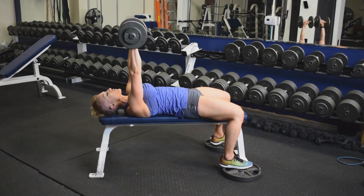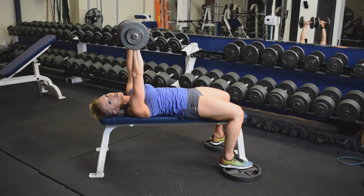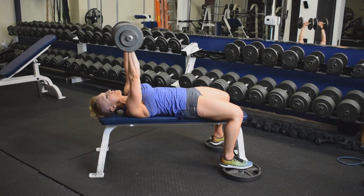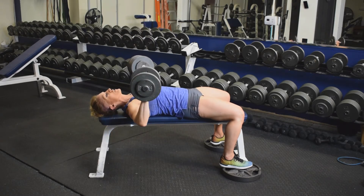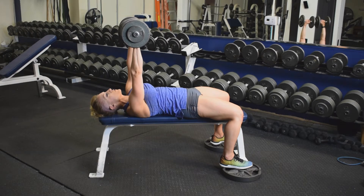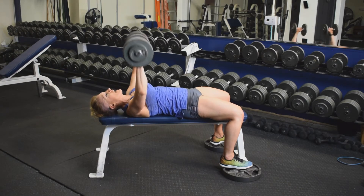You don't want to open up that shoulder joint. Squeeze the chest, bringing the dumbbells together over heart center — not over the face or the belly, but the midline of the chest. Drop to just the bench top and press up, squeezing that chest to isolate.